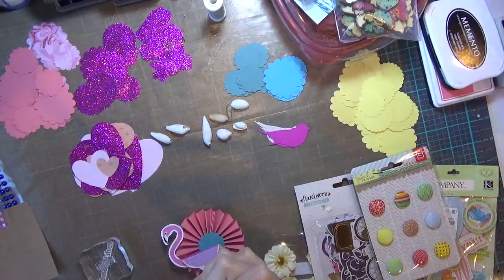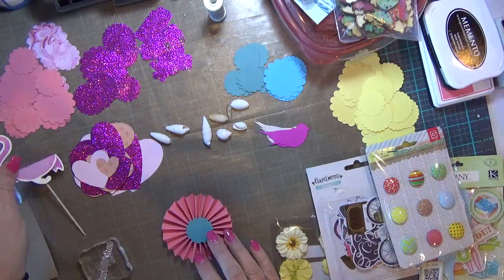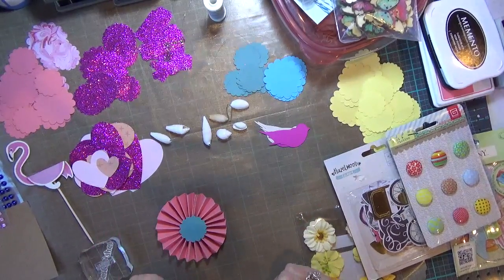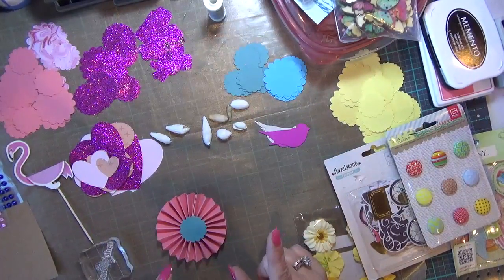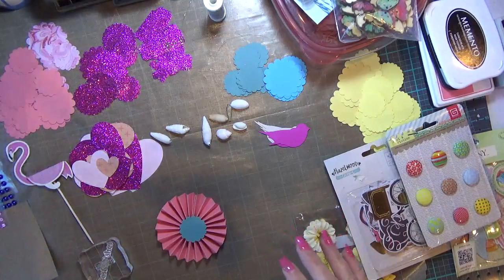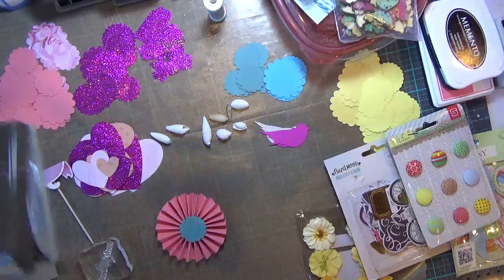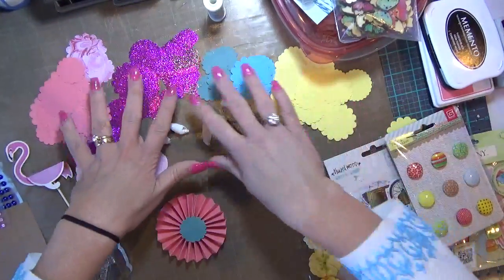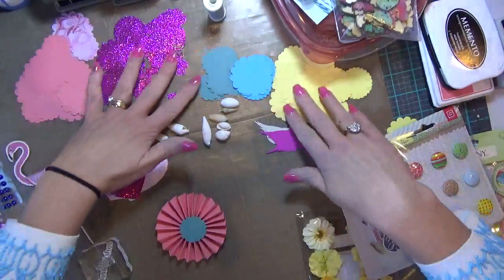Hi guys, it's Carolyn with Crafting with Wine. I wanted to come on because I'm trying to use up some of my scraps. I was going to make some handmade, homemade embellishments. Look at my messy, wonderful desk — it certainly is messy. I'll quickly run through some of the things I've got here. I have some different scallop punches that I've used in my scrap papers, all laid out here and cut into scraps with scallops in different sizes.